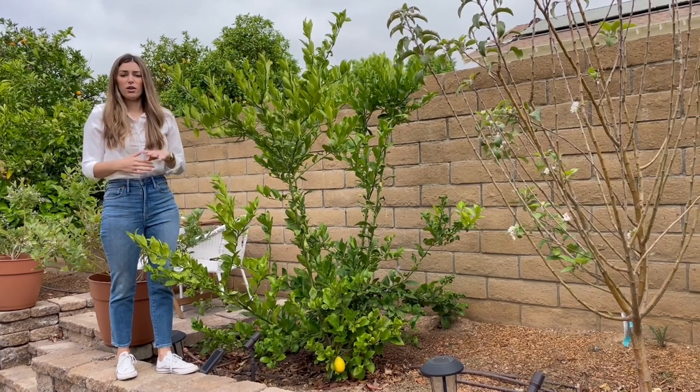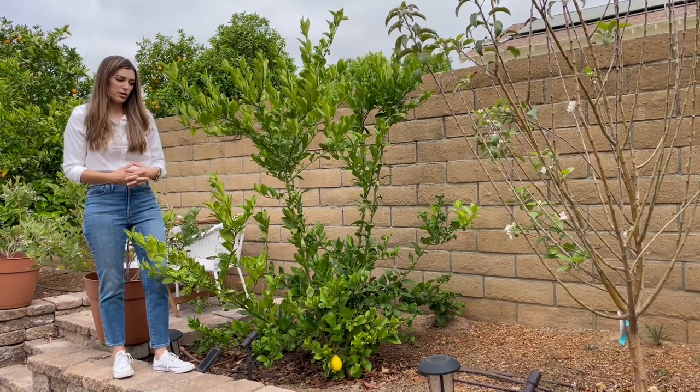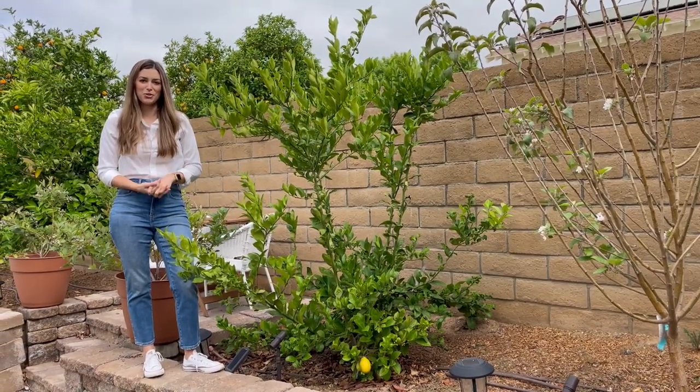It's thriving. So if you need help with planting, I have another video, so maybe check that out. And if you guys have any other questions on this, I will answer them in the comments. Thank you so much for watching.